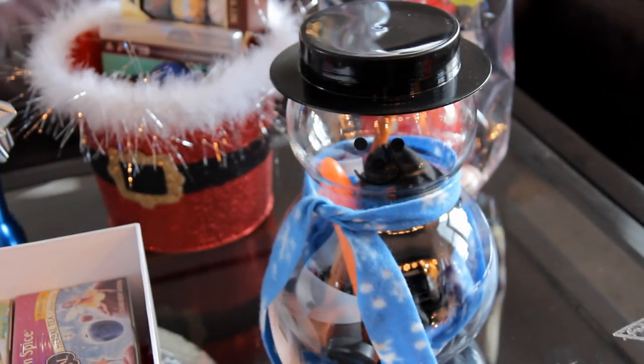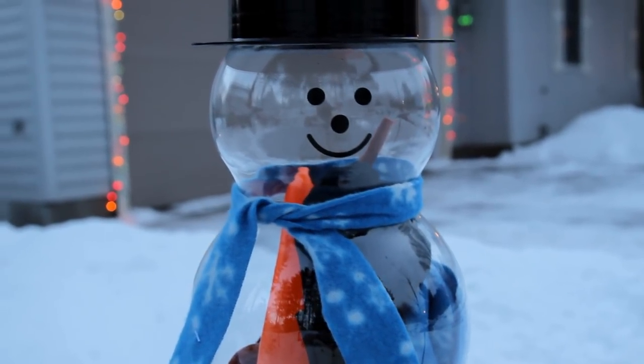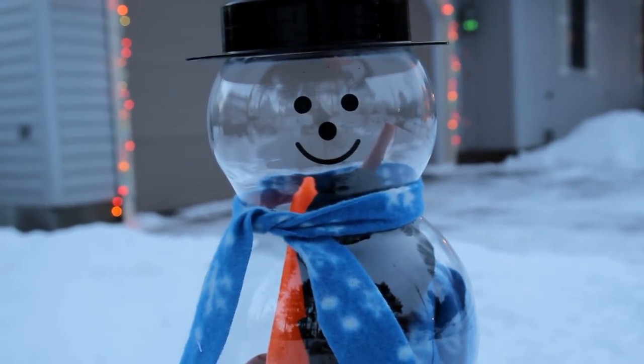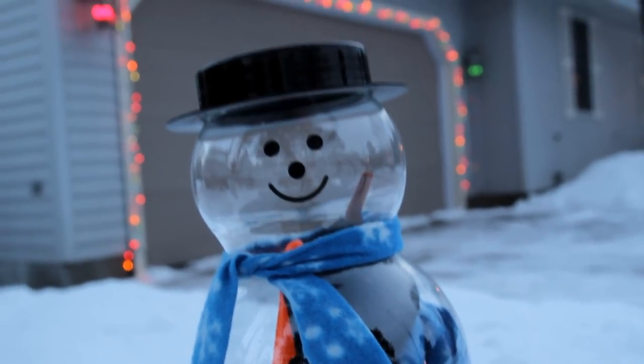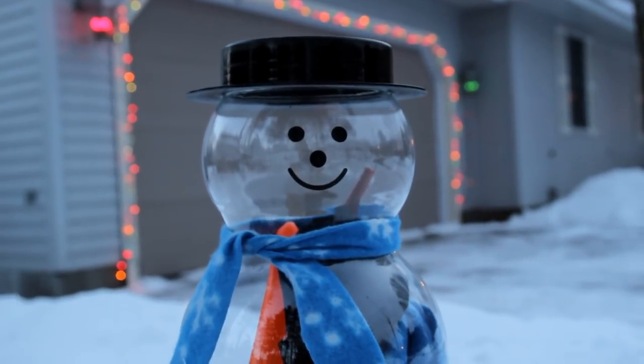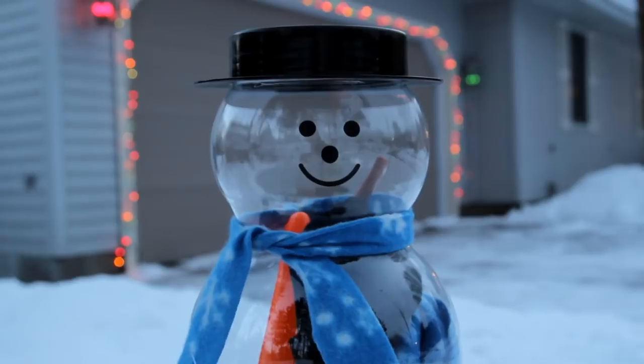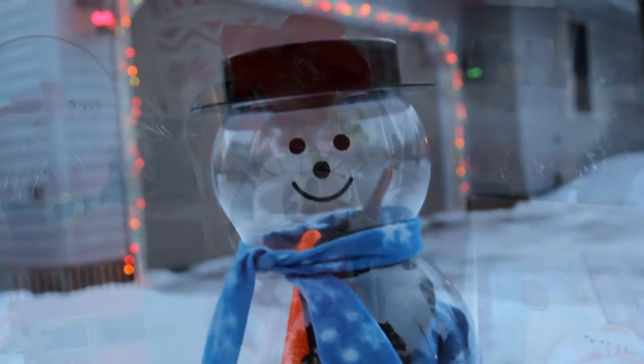Next is this snowman decorating kit I found at Five Below. Five Below is a great place to shop for inexpensive Christmas gifts because everything in the store is $5 and under — I seriously love that store so much. The things that come in this kit are three large buttons, seven small buttons, one carrot, one cob pipe, one scarf, and one top hat. It was only $5 and would be a great Christmas gift for a kid or even an adult who loves building snowmen.